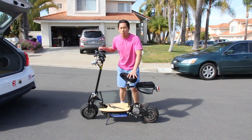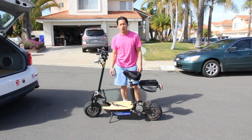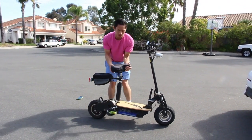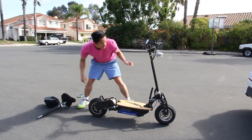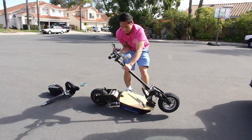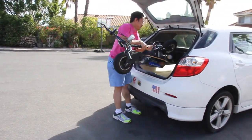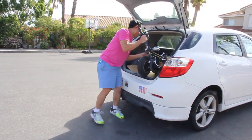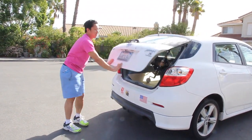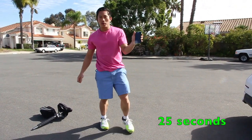One of the most impressive features of this scooter is its ability to fold and be portable and easily transportable. I have a stopwatch here — I'm going to start it, then move the seat post, pull this down, take this over there, slide it in, close this down, and stop. That's 25 seconds.